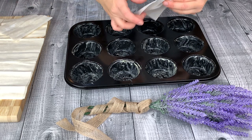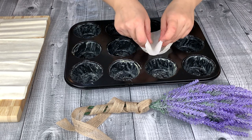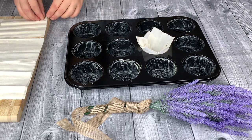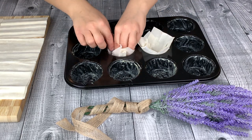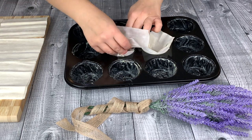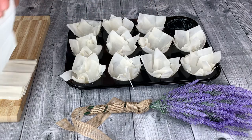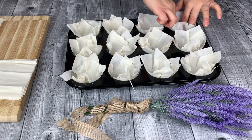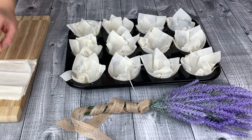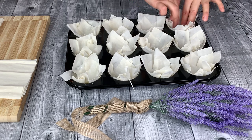Now, place two sheets in each cup. Now, let's prepare the filling.